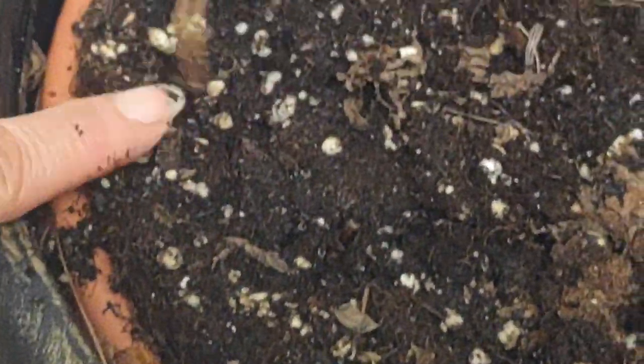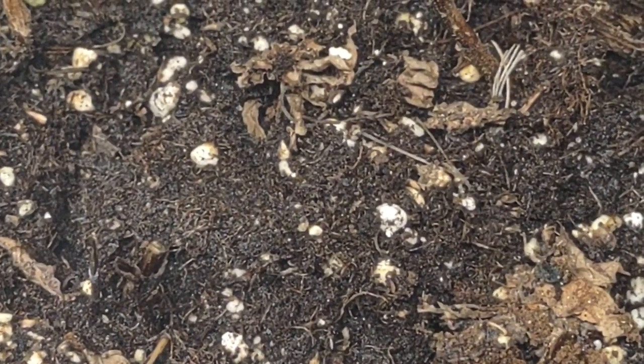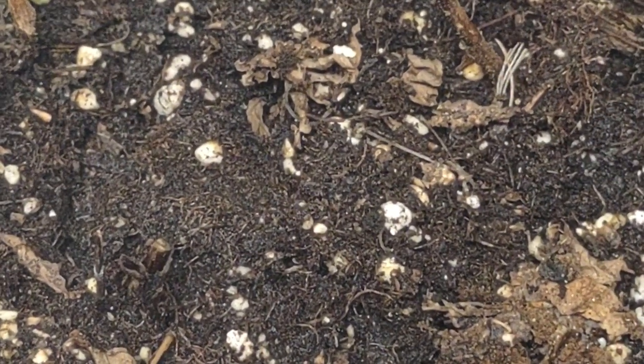This was a basil plant and it just died — you can see all these dead stems all over the place. I started to cut them just now. I put water in this soil and I'm going to add some crushed eggshells.